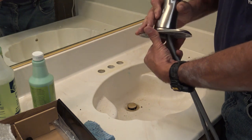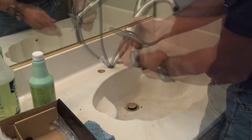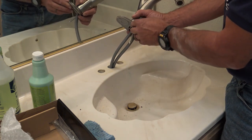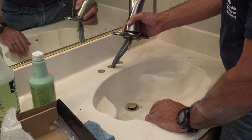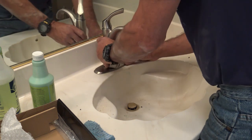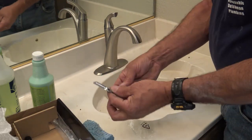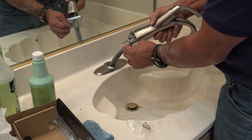Line that up. Some people put putty between the base and the top of the vanity for a seal, but I don't do that — I've seen it more times than not stain culture marble to the point where you cannot get rid of it. If you bring it down tight enough it should seal just fine. Okay, got that in place.